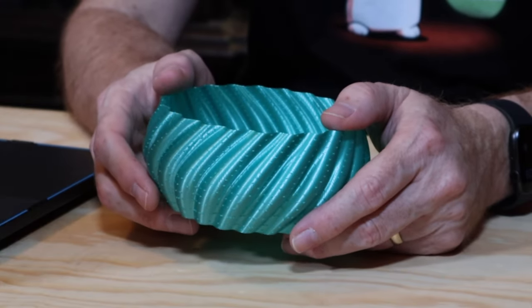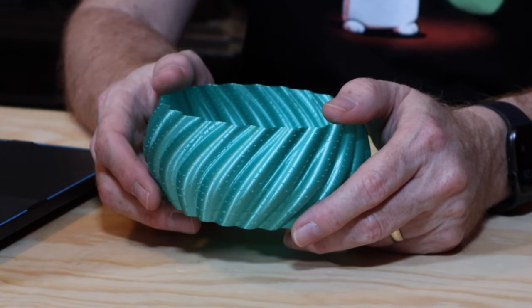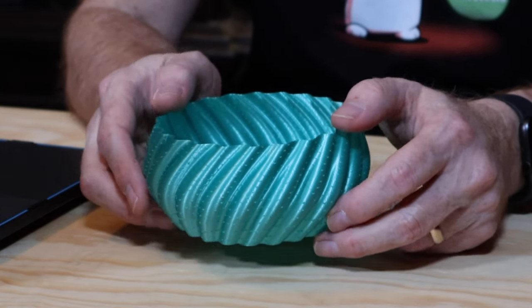So today we're going to be fixing these annoying zits on your vase — not your face, your vase, or your vase's face. Something I've noticed on newer Creality printers is that they tend to leave zits on vase mode prints. This may happen on other brands as well, but so far I've only seen it on my Creality printers with 32-bit main boards.